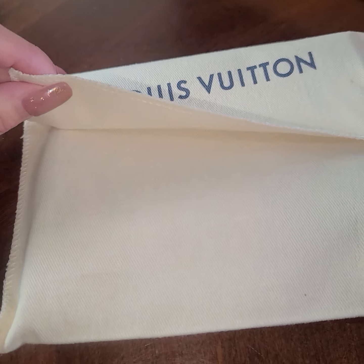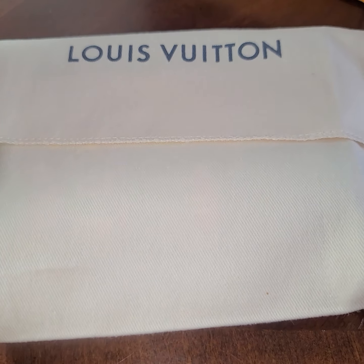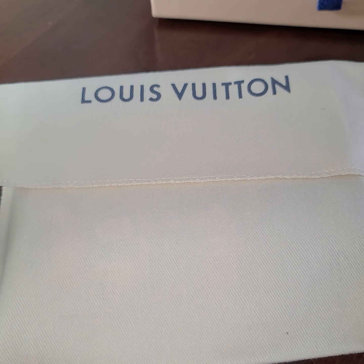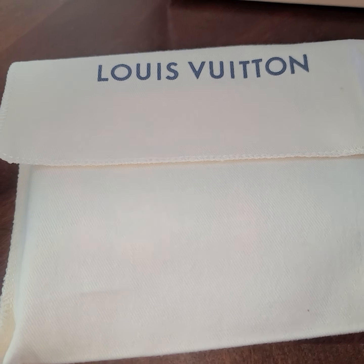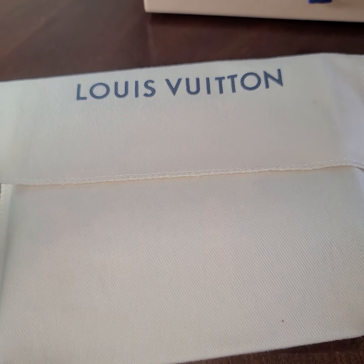Going back to the other collection — the heart one — I really want the heart bag. I can't think of the name; it's like a monogram heart bag. But it's completely sold out across the whole US — I already called. It's completely sold out but I really want to get my hands on it.